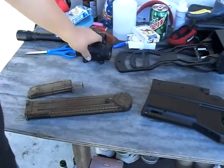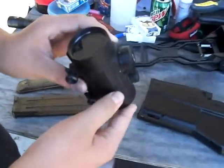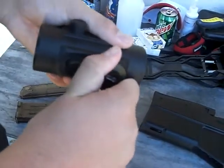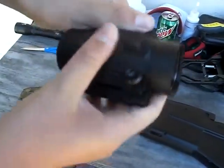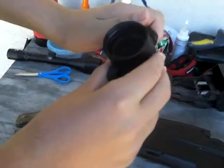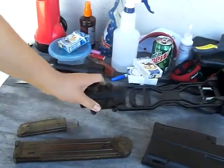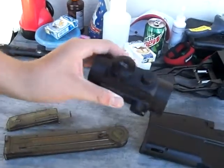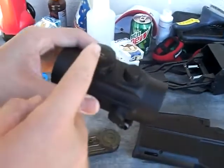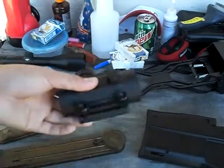Next thing: red dot sight. It came with it. It runs on batteries — some really expensive kind, $10 for just two. I forgot what kind of battery it is, but it comes with it. You could just show it to someone at Walmart and they'd know.